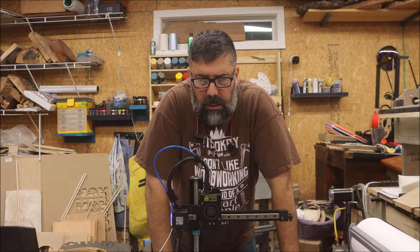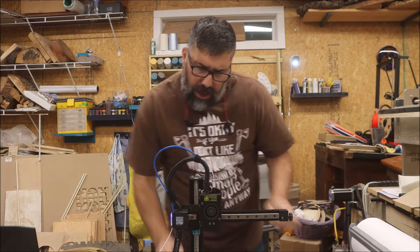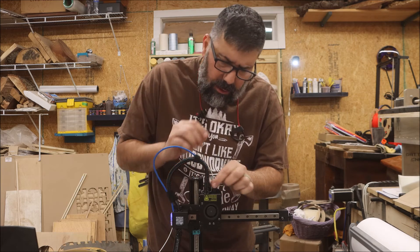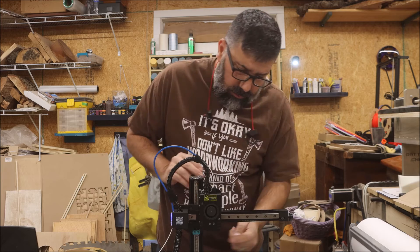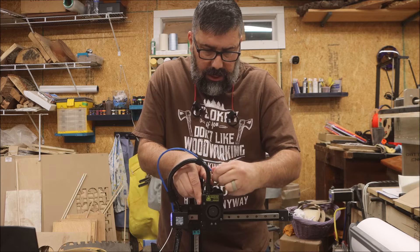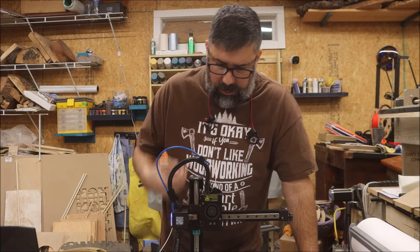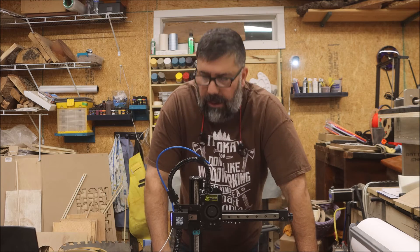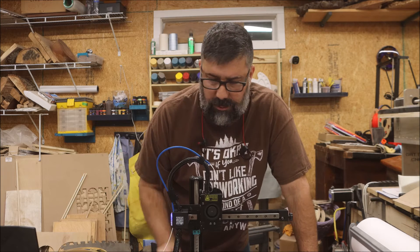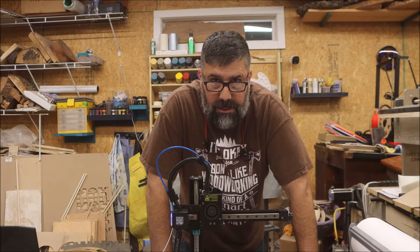I'm not really sure what happened here. I left this last night to print a snowman and came out to nothing — it looks like it tried to push the filament down into the drive but it didn't go. The tip's getting really hot but the filament is stuck inside the drive. I'm going to have to take this thing apart. This is some older filament and it does feel a little dry — and it's glow-in-the-dark. Let me see if I can fix this and I'll be back.